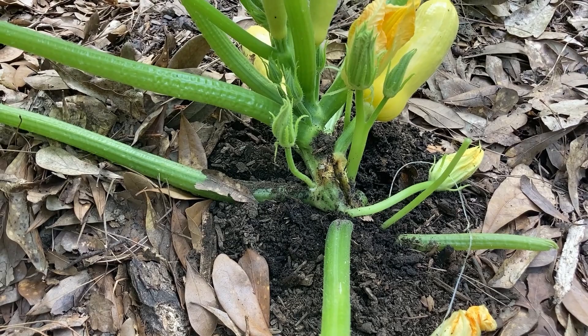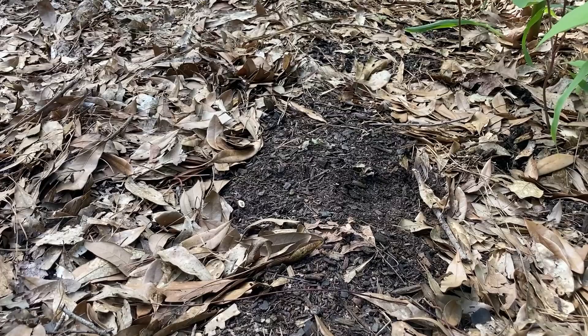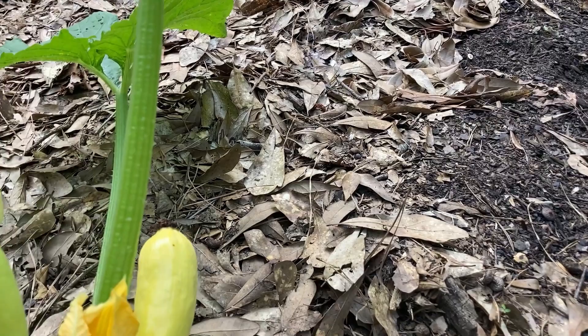Fortunately, my zucchini is not having any problems, but this one squash plant is really being attacked by the pests. And then the new ones that I planted, they unfortunately didn't make it either. So having a tough year so far with the yellow squash. I'm going to be planting more today, though.